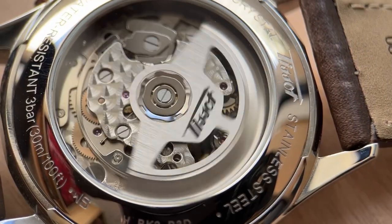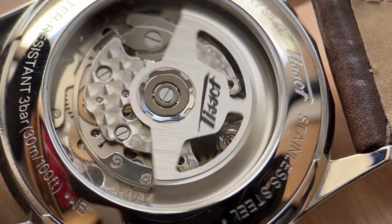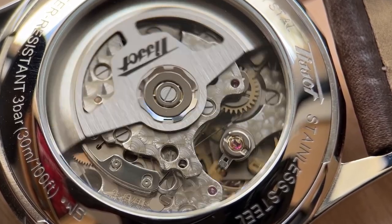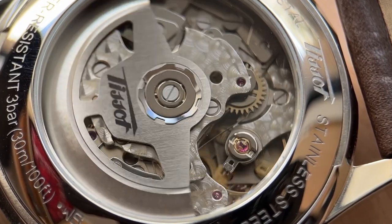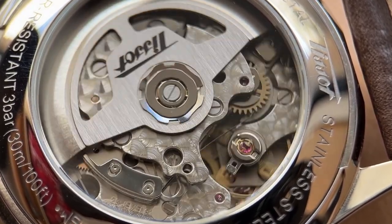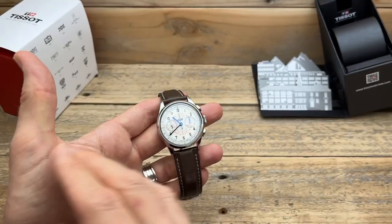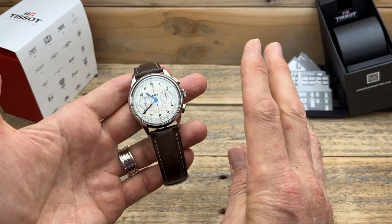The fifth thing that stood out to me is the Valjoux movement — what a beautiful-looking movement, a nice-performing movement, and a great movement to have in the collection. But all of those things aside, it has actually turned out to be probably one of my favorite watches in my collection. I'm going to say right now that I think this is going to join my top five, maybe even my top three favorites.